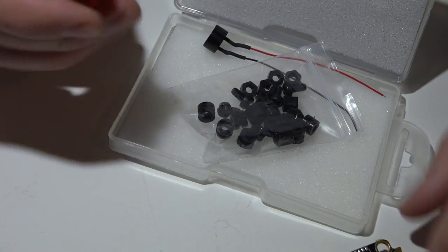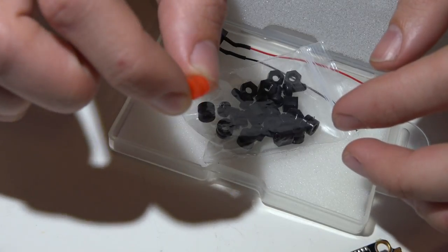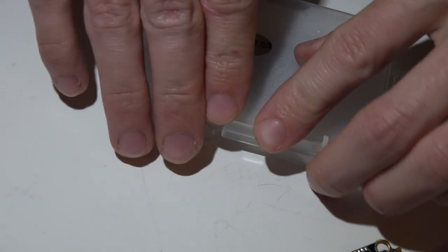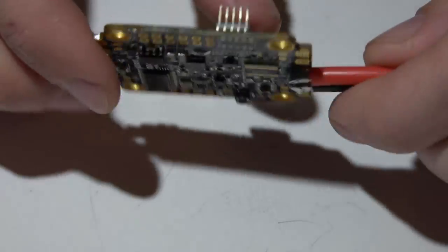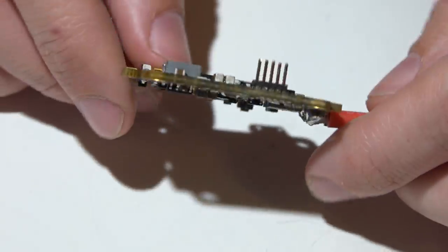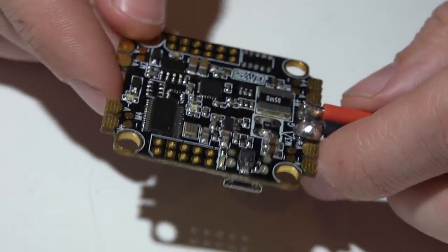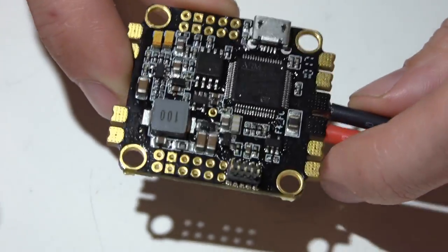You get four spare grommets after mounting, and should you need more, the Raceflight Revolt grommets are the same exact size and dimensions. These black ones are actually softer than the Raceflight grommets. You may notice the board looks really slick and wet — they actually spray it with a water-resistant coating. That's the first time I've ever seen anyone do that. This is a flight controller and PDB in one, much like the Betaflight F3 flight controller I just did a review on.